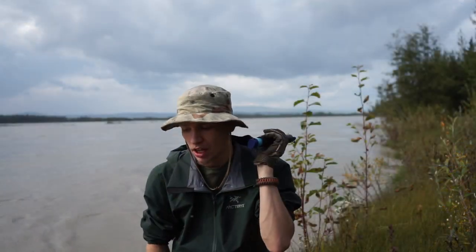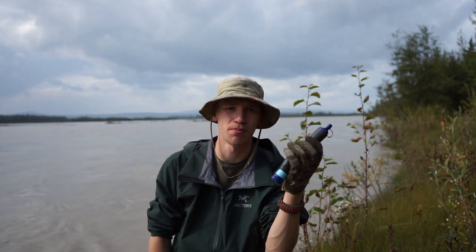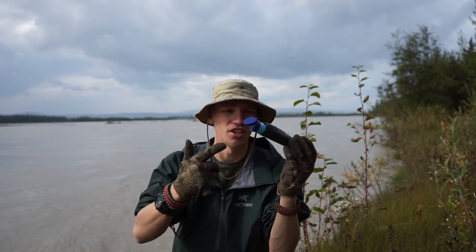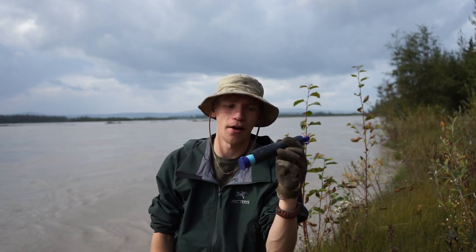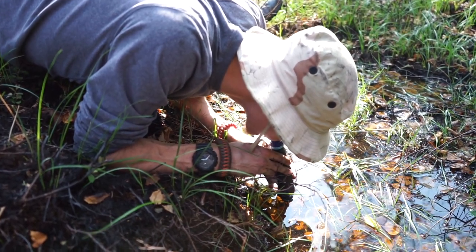The first one on the list is the LifeStraw, and there's really not too much to show in the use of this — it's pretty straightforward. You take this and put it in the water and drink out of it. This one is predominantly used when I'm by myself and I just need a quick drink of water.